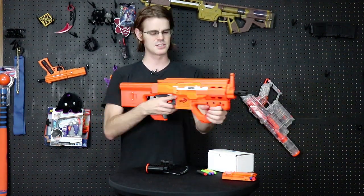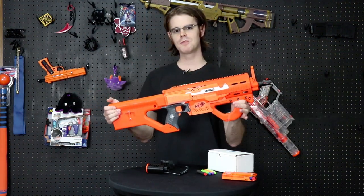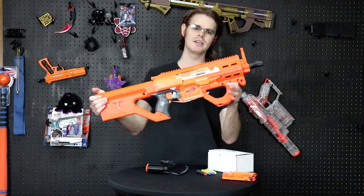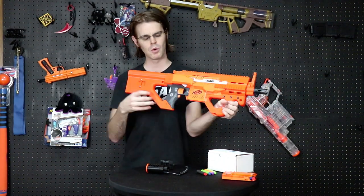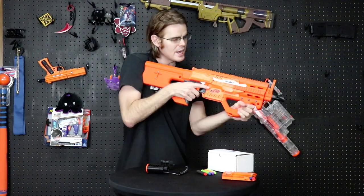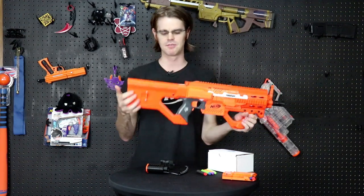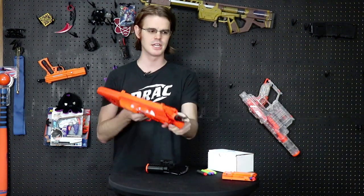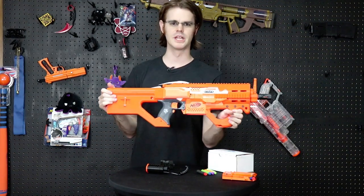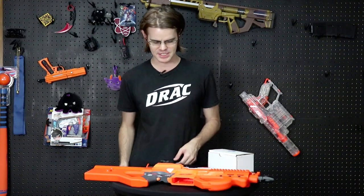Not only does it do everything we need to test this kit out, but it's also a very handsome build. I was really happy with this build when I did it, and if you stick with the video until the very end I'll tell you how you can get your hands on this guy — it's been sitting on the wall and hasn't gotten enough love. I also just threw the new Out of Darts 3S LiPo in here and it is really humming.